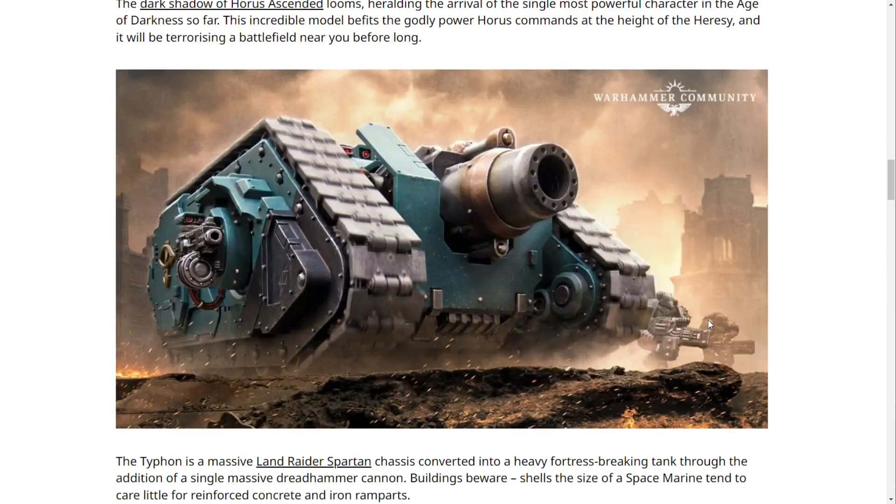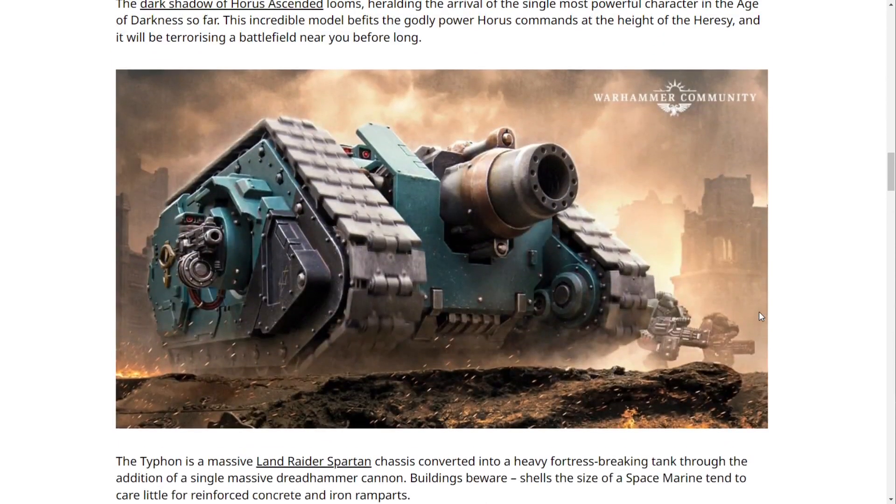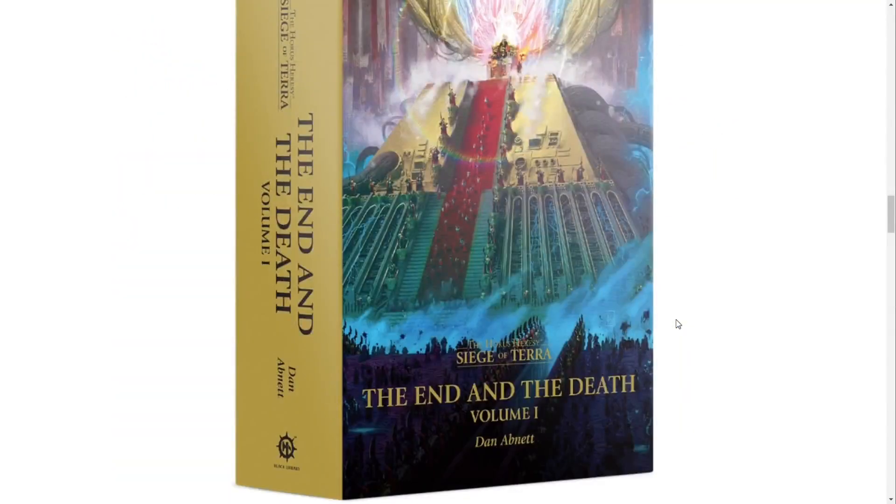The Typhon is a massive Land Raider Spartan chassis converted into a heavy fortress-breaking tank through the addition of a single massive Dread Hammer Cannon. Buildings beware — shells the size of Space Marines care little for reinforced concrete and iron ramparts. One really cool thing about Horus Heresy is they've basically built all the chassis for the major tanks and are now making sprues to convert those same tanks into all the different variants, which is pretty awesome.